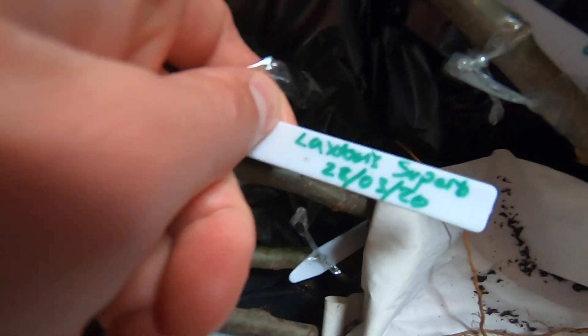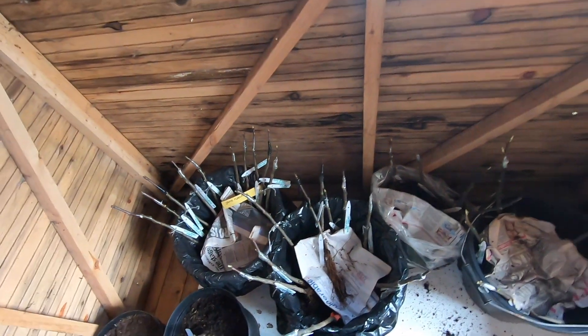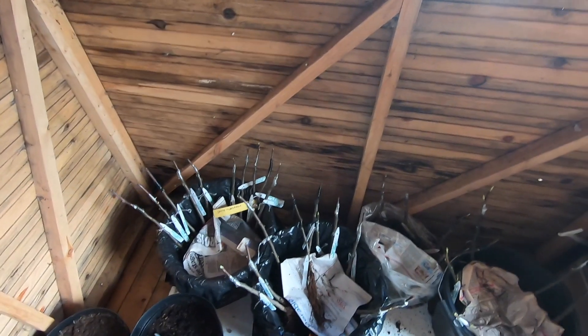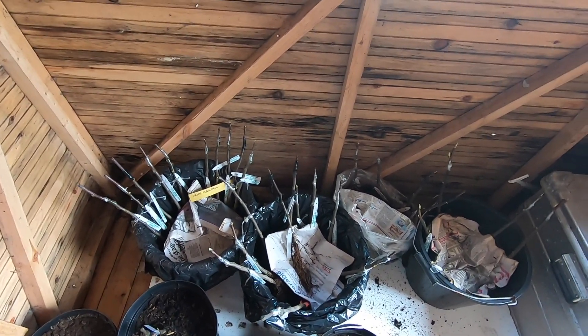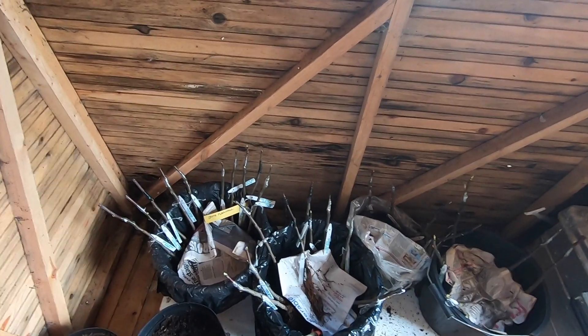It's been from the 28th of March to the 30th of April, so it's been pretty much four weeks — about a month. And I think they're starting to form some callus around the graft union.